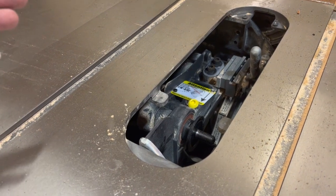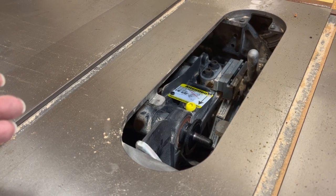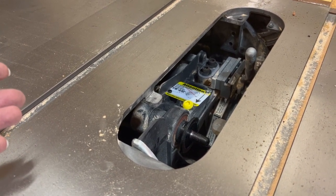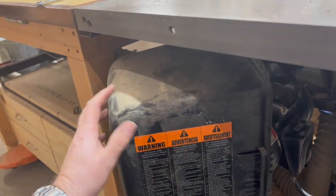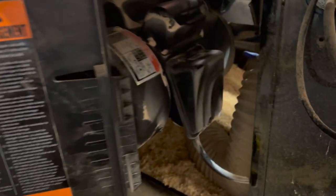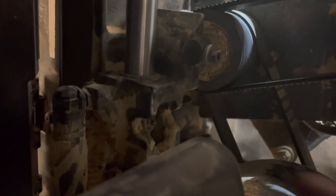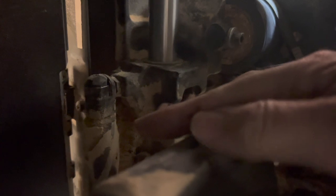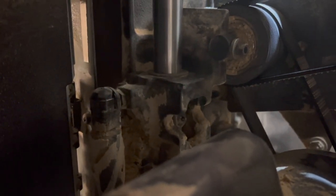I dug around on the internet for a couple hours and finally found just kind of an explanation on the SawStop site, but I couldn't find any videos, so I'm showing you what I found. I have an outfeed table CNC that limits access, so I could just take it off, but I can get to it without fully removing it. What we're talking about is literally right here and right inside here. I'm going to get some high pressure air, blow that out, vacuum it again, and see if that fixes the issue.